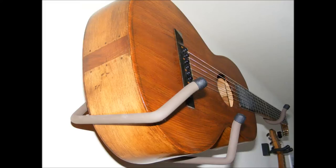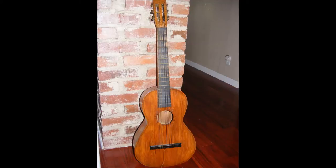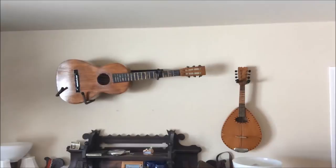This guitar was handmade in Lander, Wyoming by my grandfather, Harry Harding Sr., in 1936. Harry was known to make a number of fiddles and mandolins for Lander residents, and in fact a local family recently donated one of his mandolins, which is on display at the Pioneer Museum here in town. However, this is the only known guitar that he made.